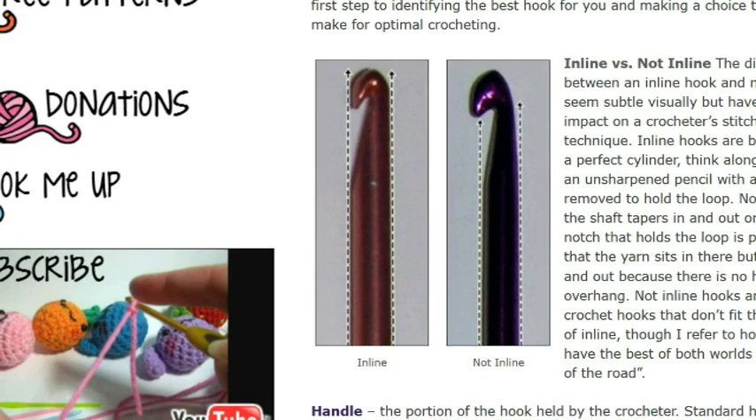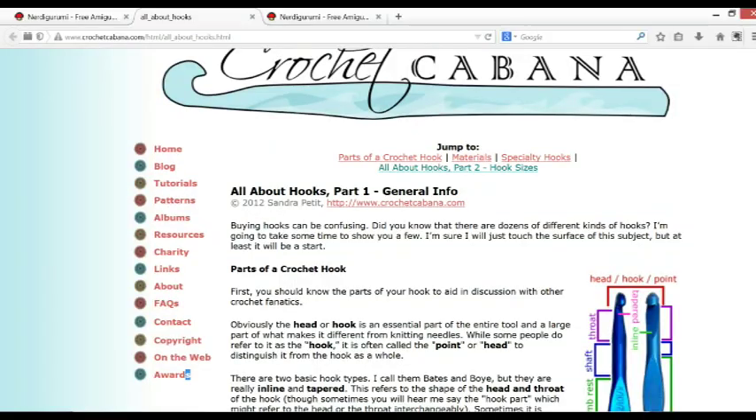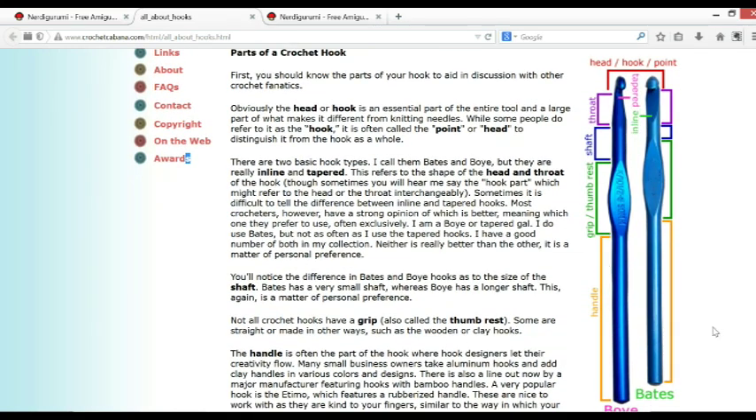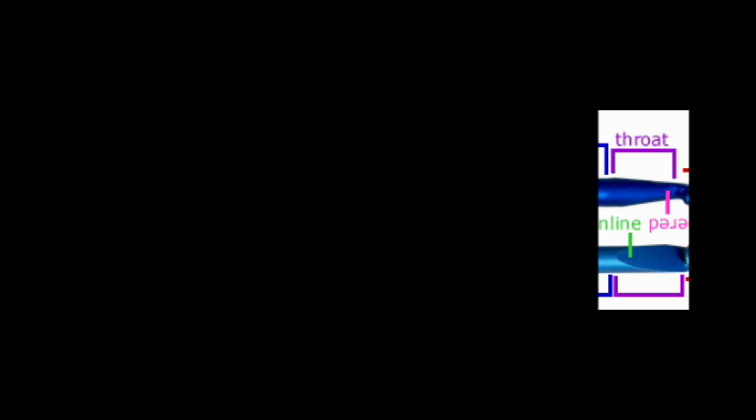My hypothesis is that which one we prefer is probably based on the way in which we hold the hook and crochet. Back at the Crochet Cabana website, I want you to see this diagram where she talks about the different parts of a hook. The top part we usually call a hook can also be called the head, the hook, or the point — I did not know that. Then this part right here is called the throat.